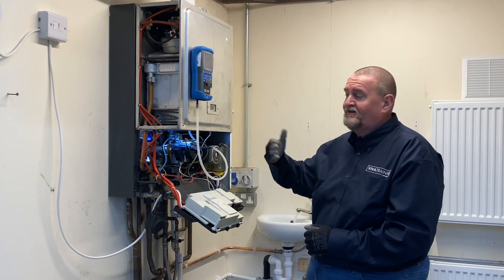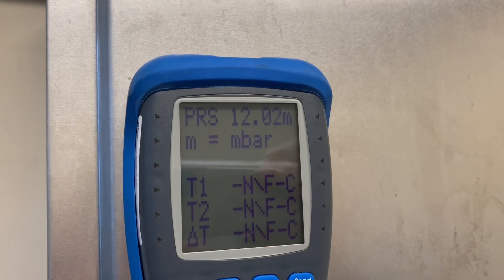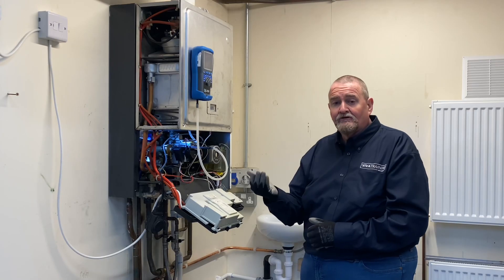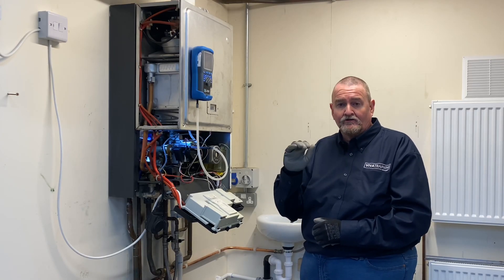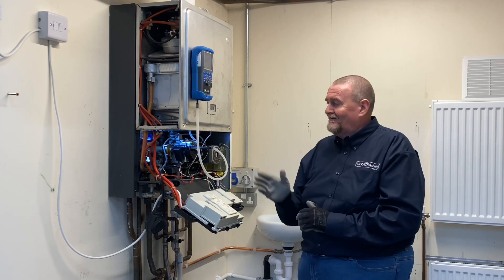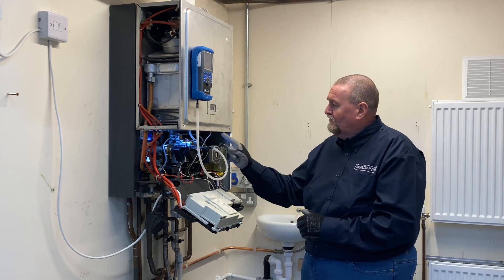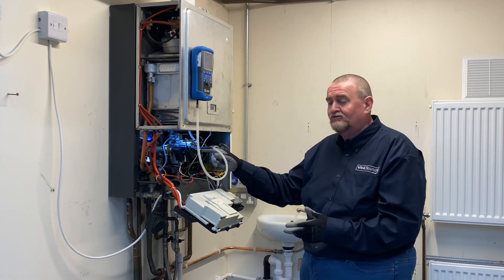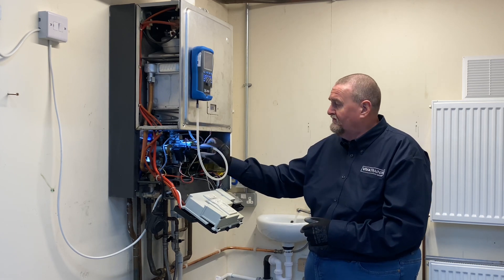My high should be 10.2 millibars - it's actually just over 12 millibars. Before I do any adjustment I'm going to check the low first. To get it down to low fire, we remove one of the connections off the modulation coil. It doesn't matter which one - all we're doing is killing the power. It's low voltage DC so it's quite safe to do this.